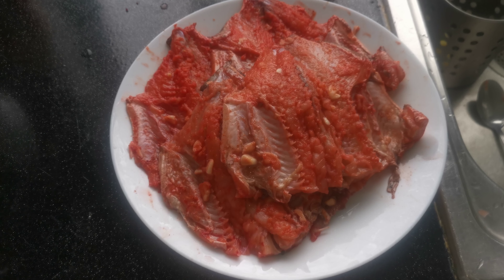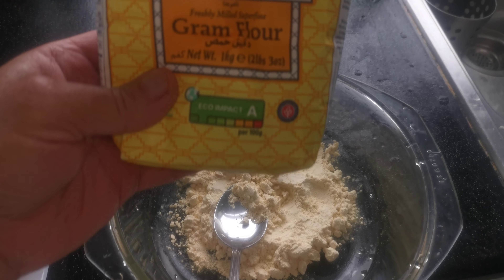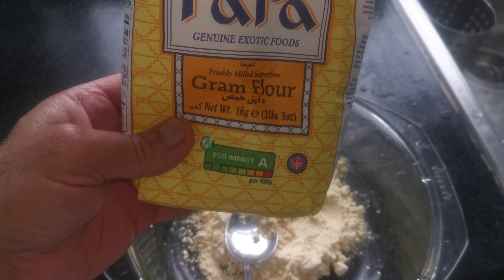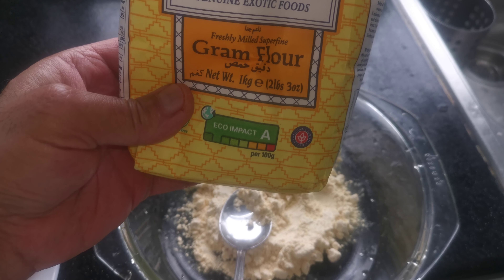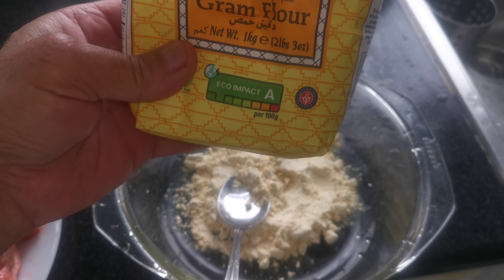Now I need for this flour — it's called gram flour, called besan in Urdu — about five tablespoons. Mix it well with the water.